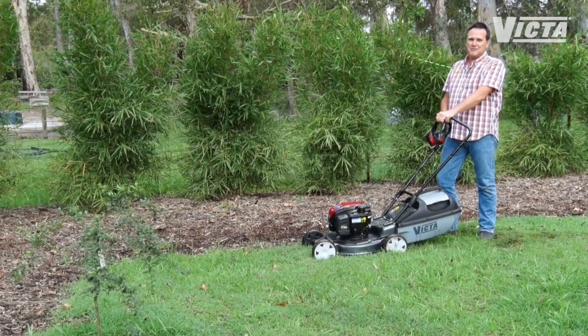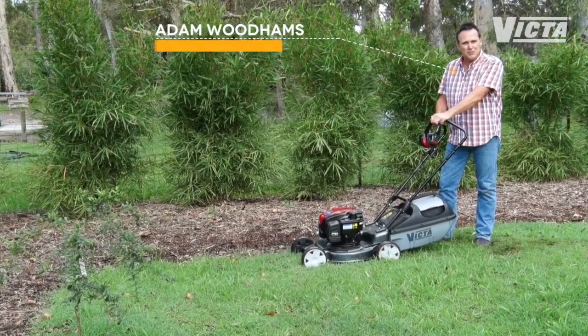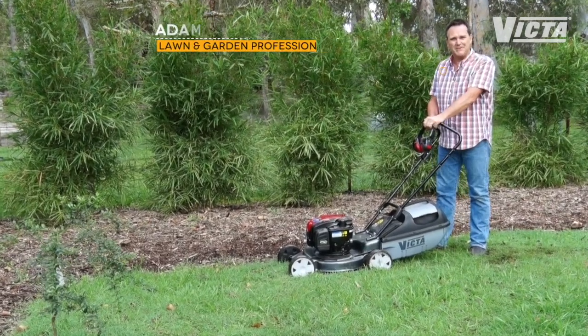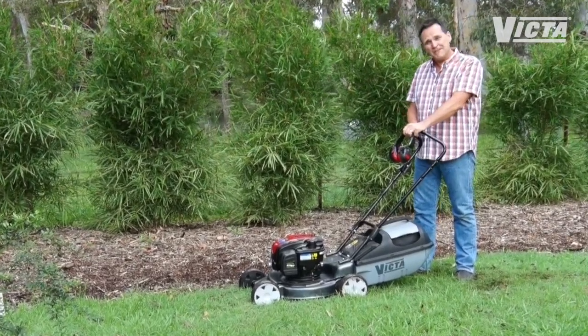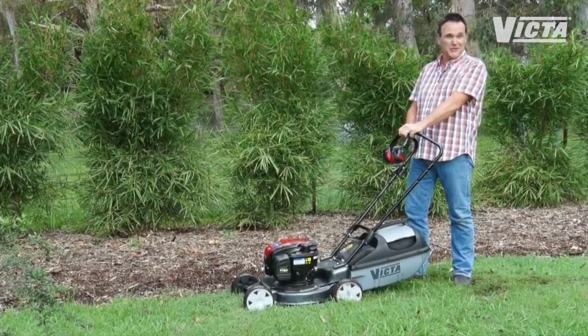With ever-evolving technology and new features being added all the time, you'll be faced with a lot of choices when you come to buying a new lawn mower. But understanding a few of the old school features will really help you to make the right choice for your lawn.